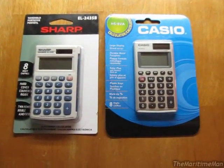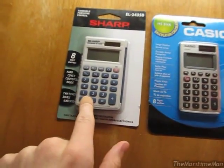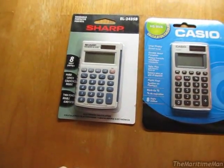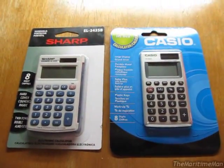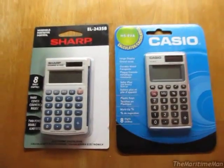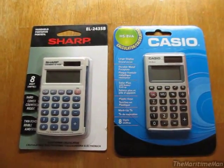These calculators retail for the exact same price in Canadian Walmart stores: $4.97. According to the American Walmart website, the Casio retails for $5.80, and the lowest priced Sharp I could find was $4.04. So these are both basic calculators with only about one feature difference between them. They both have eight-digit LCD displays and both battery power and solar power, which is nice.